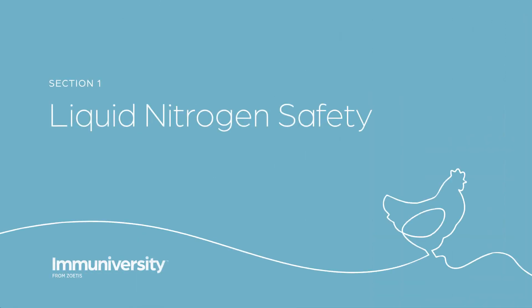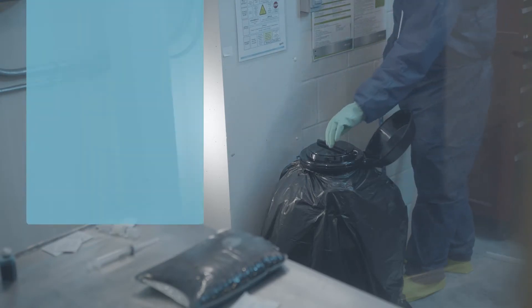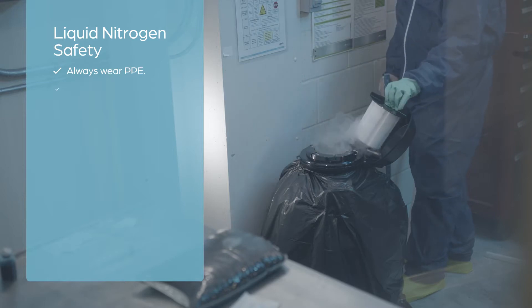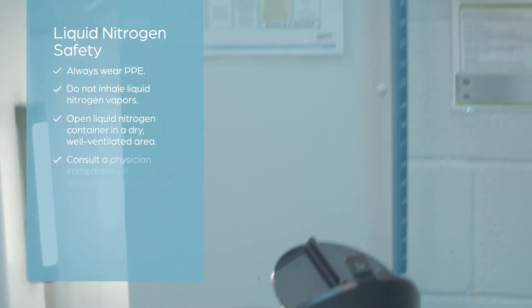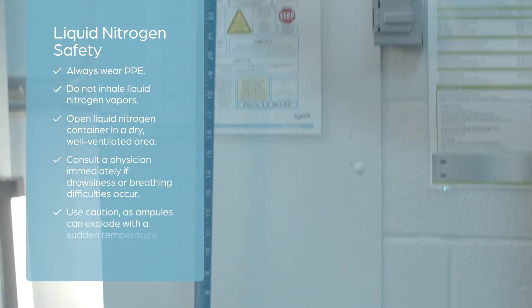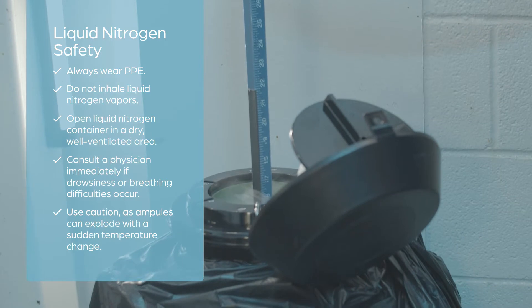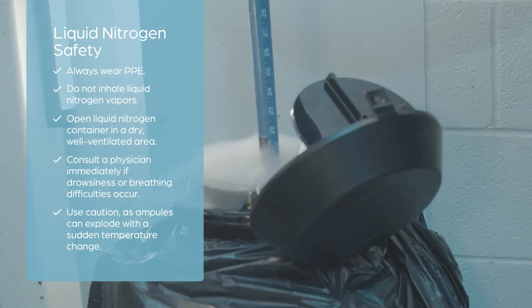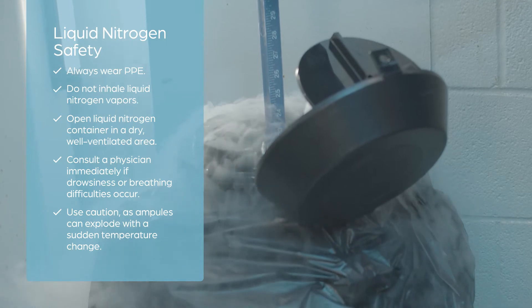Frozen cell-associated vaccines are stored in liquid nitrogen until ready for use. Take precautions when handling vaccines in liquid nitrogen. It's important to check liquid nitrogen levels daily. If nitrogen levels in the large Dewar flasks are less than 3 inches (7.5 centimeters), contact your supplier.